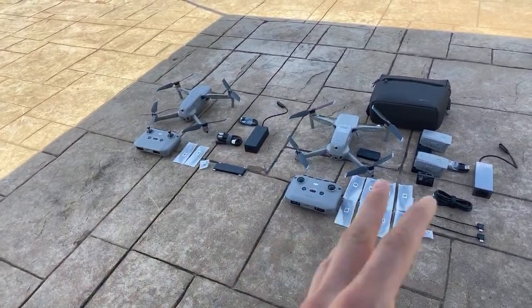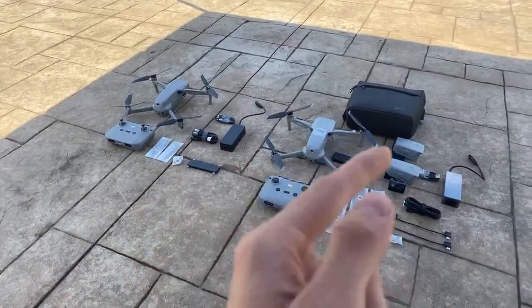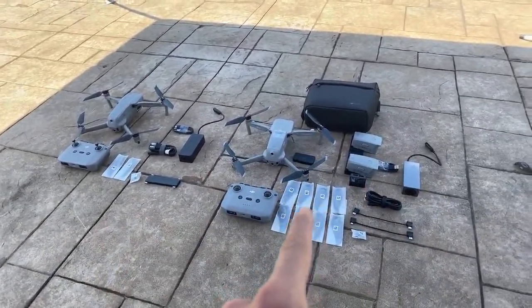I decided to go out and buy my own Mavic Air 2 because I liked it so much, and I went with the Fly More Combo. In an upcoming video I'm going to be comparing the two — is it worth it to get the Mavic Air 2 Fly More Combo, or should you just go with the regular Mavic Air 2 and buy the accessories separately? That is the premise of the upcoming video.